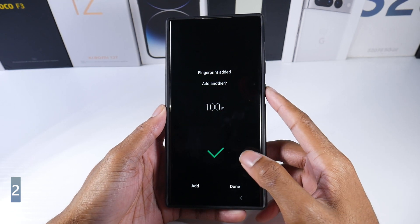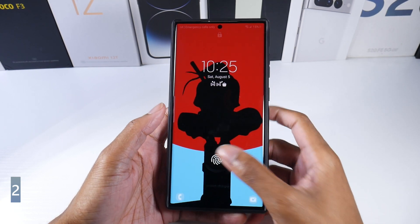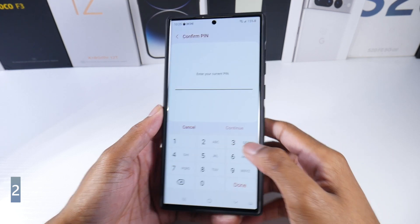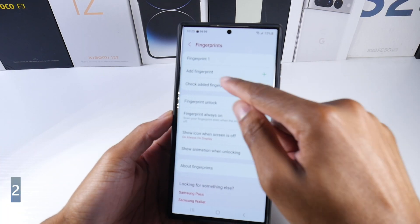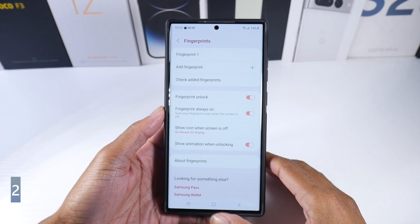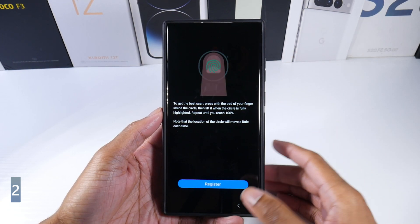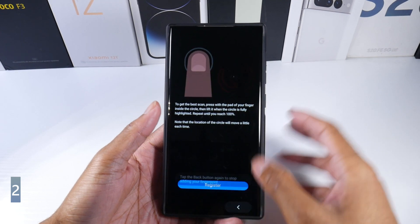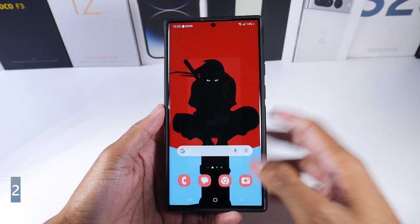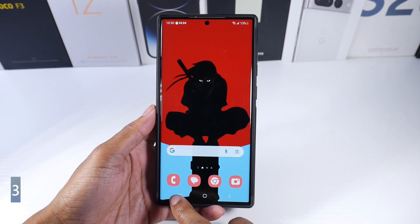Now you can use both fingers and it creates a profile. Someone else — like your kids, wife, or anyone — can add another fingerprint profile, which is really nice. It's a great habit to set up multiple fingerprints when you first get your phone, since you might unlock it with different thumbs.